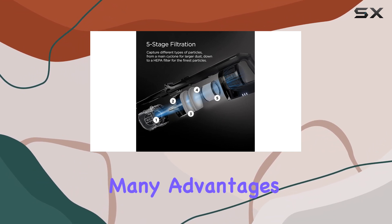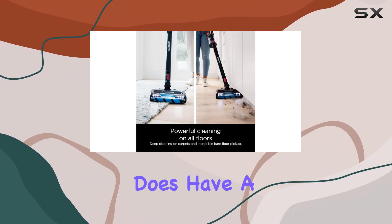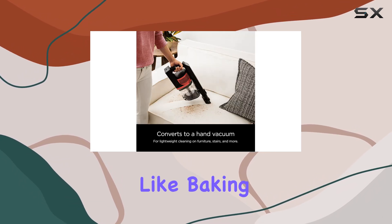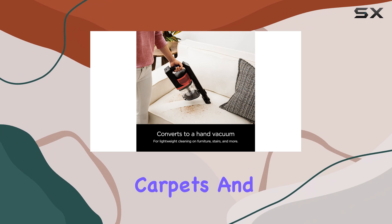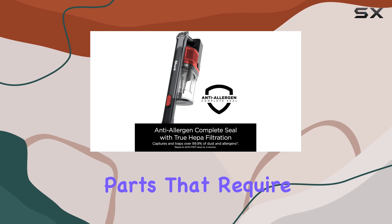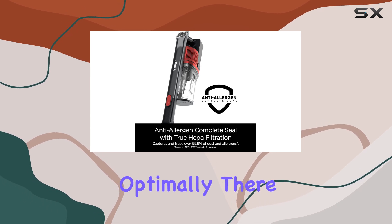However, despite its many advantages, the Vertex Pro does have a few drawbacks. It sometimes struggles with fine debris, like baking soda, on low-pile carpets, and lacks a brush roll on/off switch. Additionally, it has several parts that require regular maintenance to keep it running optimally.